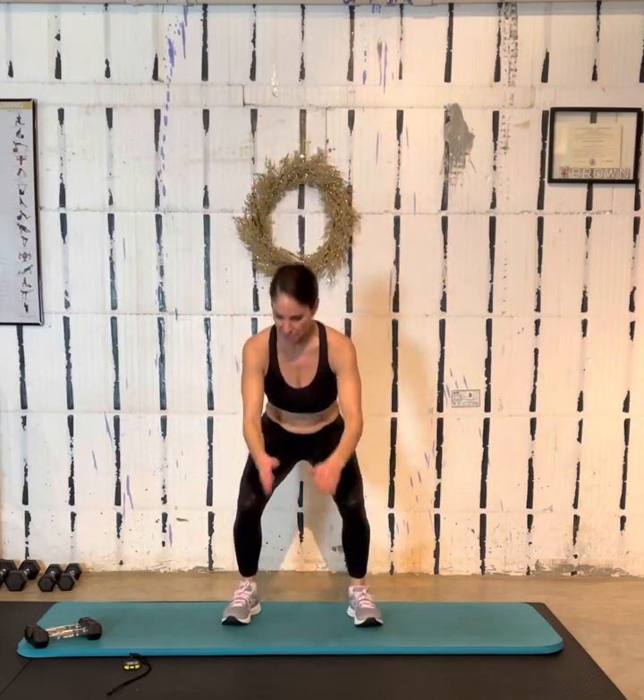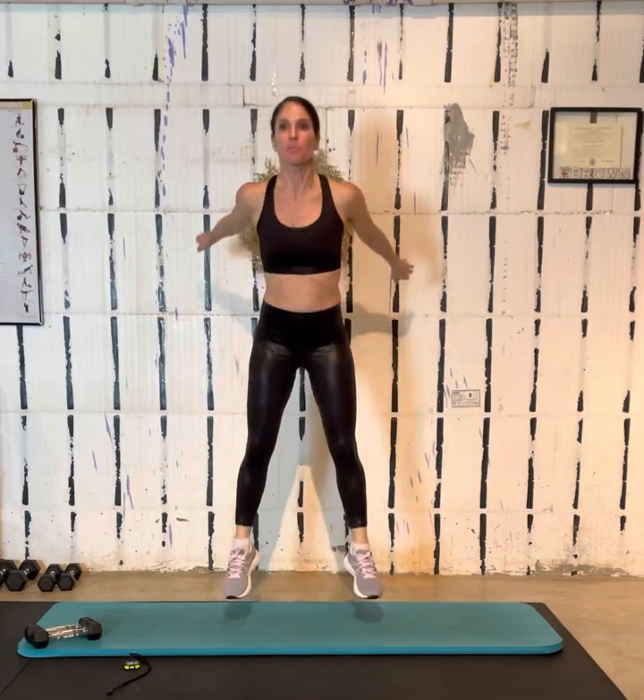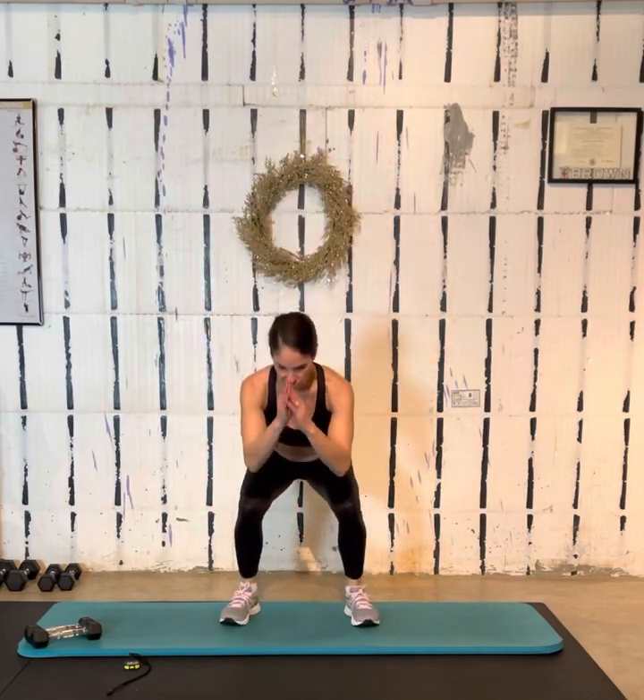We're at 20 seconds in. These landings should be pretty light — you should have a nice light landing, not a thump, when you come down. Ten more seconds, then we go right into the punches. If you are a righty, you're going to put your right foot back; if you're a lefty, your left foot goes back.